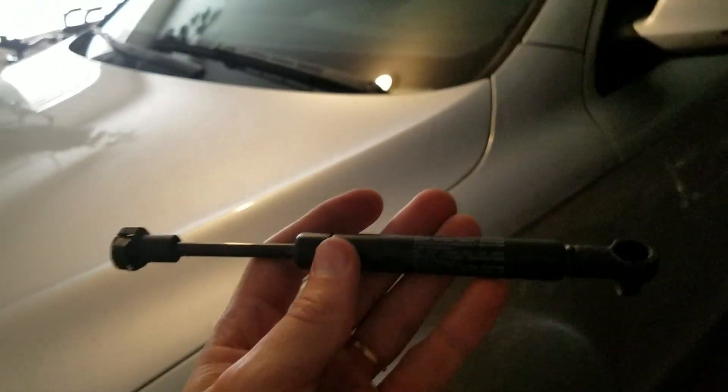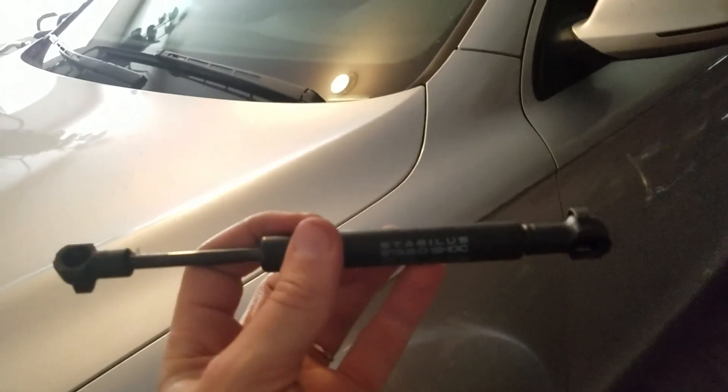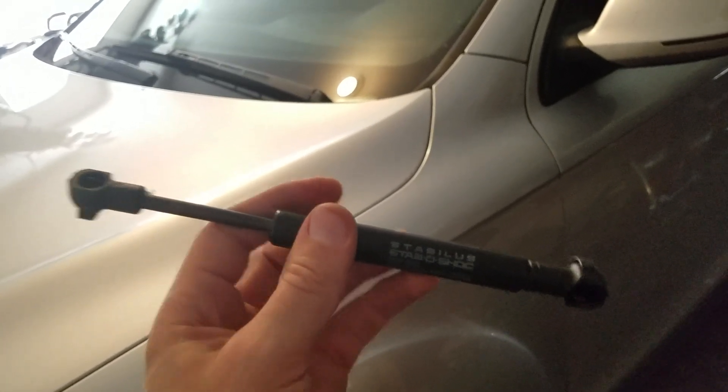All you got to do to fix that problem is go on eBay and buy an emergency parking brake strut. It looks like this. It'll cost you $15 to $20 and that's it.